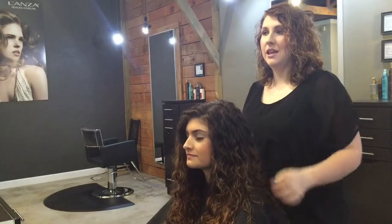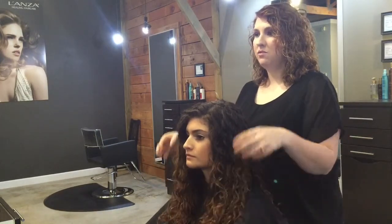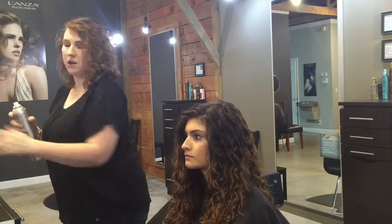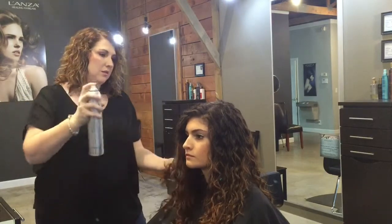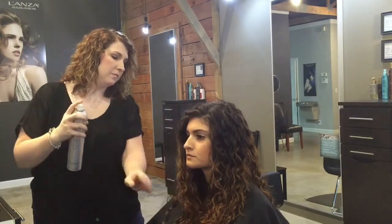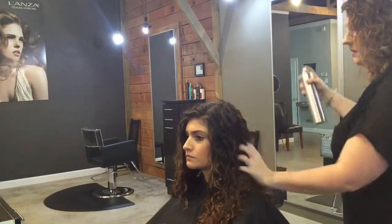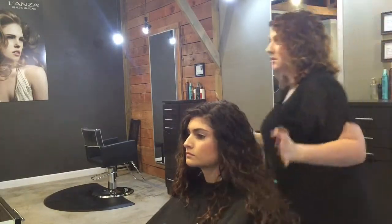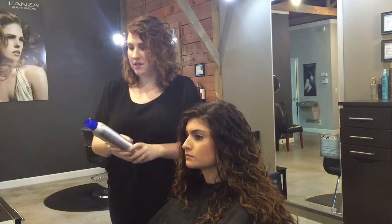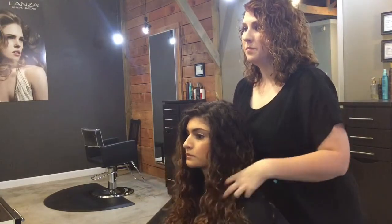Okay, so now we've gone ahead and done her curls on the top section, and as you can see it blends in really nicely with her natural curl. Now we're just going to finish up with some Design FX for just a light hold — it's not heavy so it won't weigh her curls down. For finer hair, you might want to use the dry texture spray instead of the Design FX, just to give you a little bit more texture and hold. And there you have it — this is how you polish your natural curls.